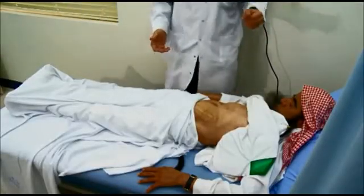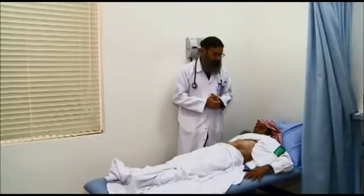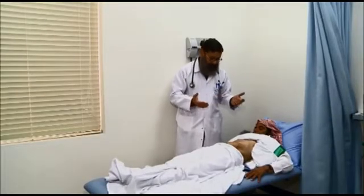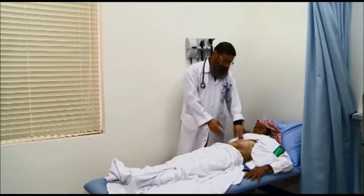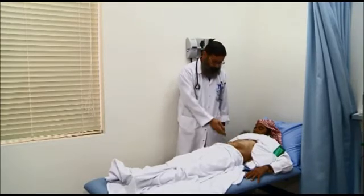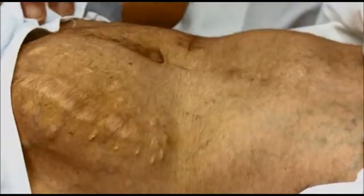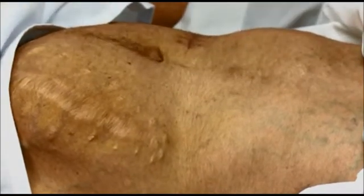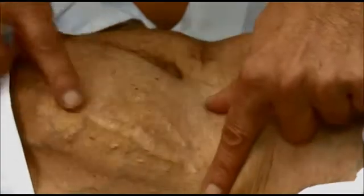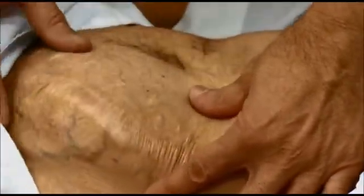Moving to the right side, we comment on the other aspects of inspection — the type of breathing. It is clearly abdominal-thoracic in this patient. There is also a large scar clearly visible — the white scar on the left side.